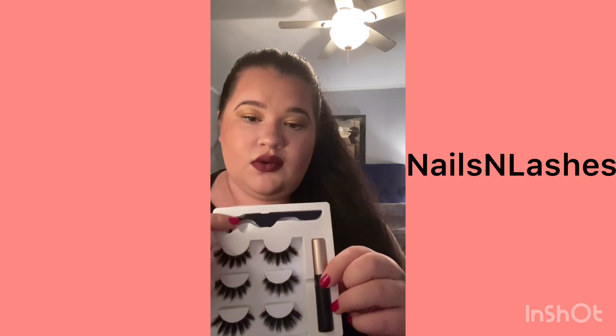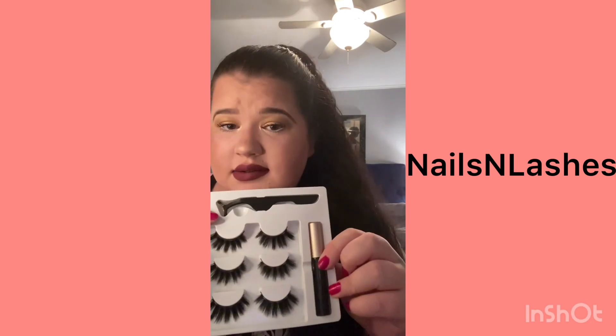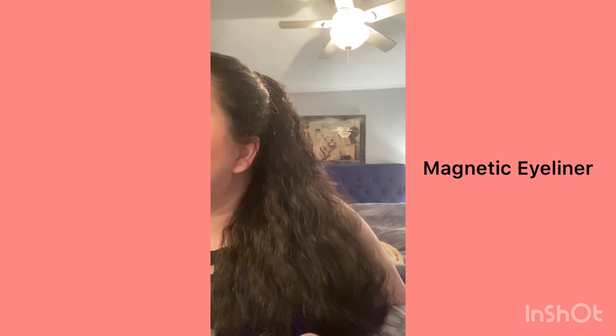It also comes with this handy dandy tool that I won't be using because I don't need it — I use my fingers. Anyway, here's the liner. I'm gonna go in and put it on, hopefully it looks good. Sorry if I'm not in the camera right now, it's really hard to do eyeliner on camera.